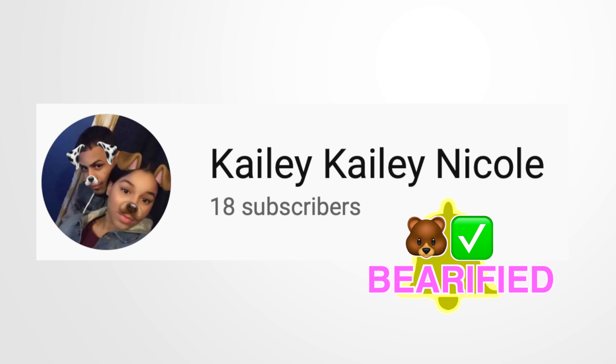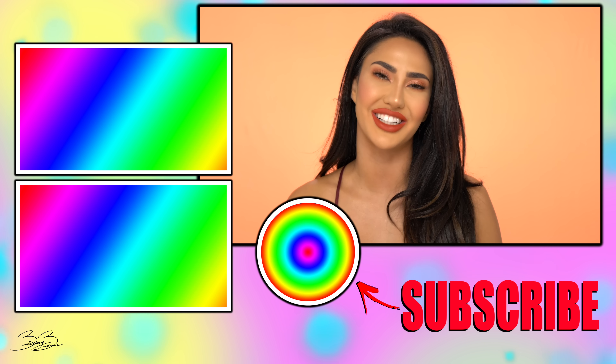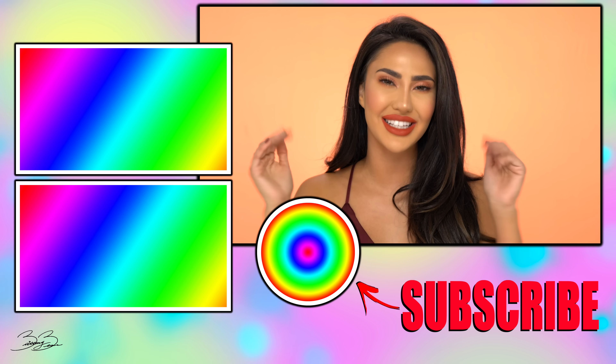Thank you guys so much for watching today's review. I do want to give a huge post notification shout out to my girl Kaylee Nicole — thank you so much for turning on your post notifications and constantly showing me so much love and support, I'm so grateful for you. If you guys want a post notification shout out yourself, all you have to do is turn on your post notifications and comment 'when done.' Don't forget to like, share, comment, and as always make sure you subscribe to my channel. I will see all of Bear family in the next video — bye guys!